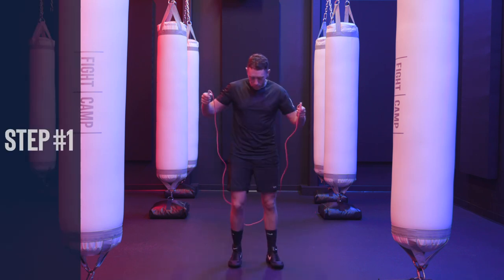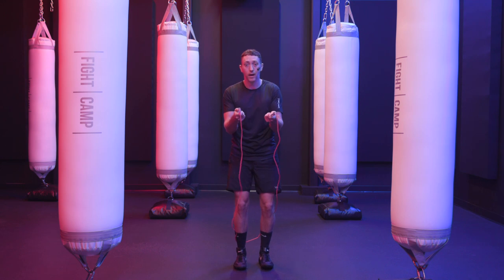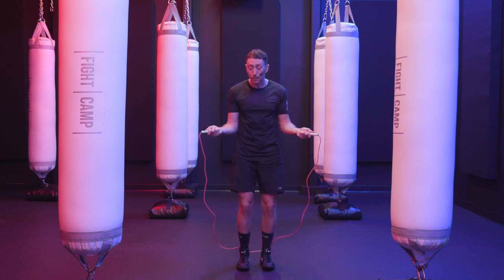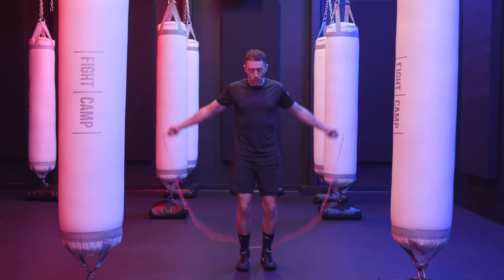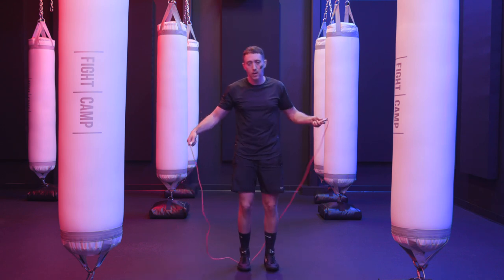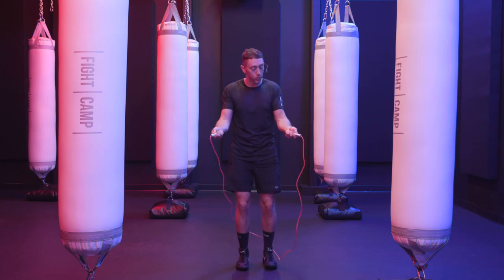Step number one: get really comfortable with timing when to jump and with making that proper arc so your body can get through it. Here's what I like new beginners to do. You stand there, hold the rope, keep your elbows in — it's very important to keep your elbows in. You're not using a lot of your arms. Take the rope, bring it around your body, open your feet at the bottom, and catch the rope in your feet just like that. Let's do that ten times together right now.